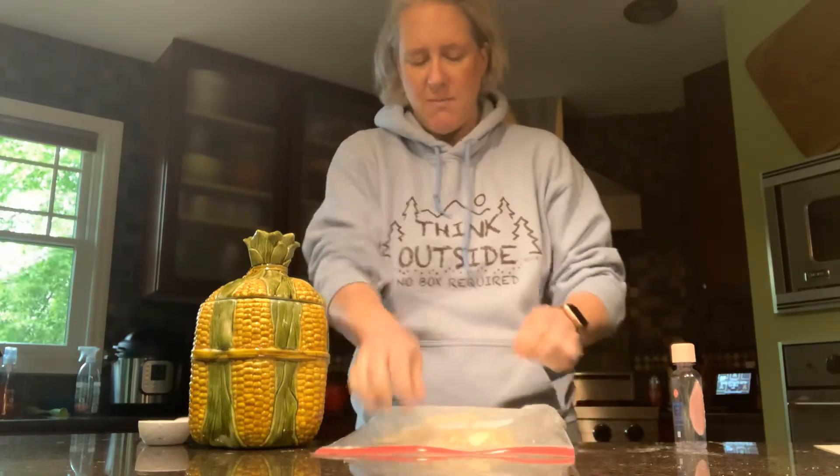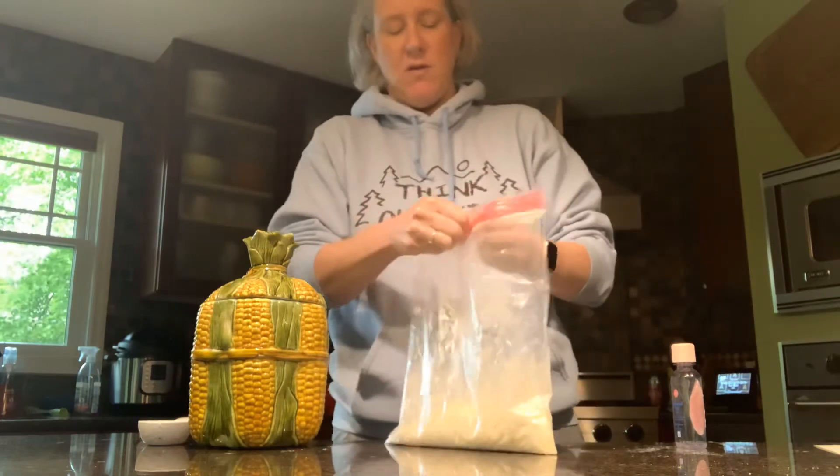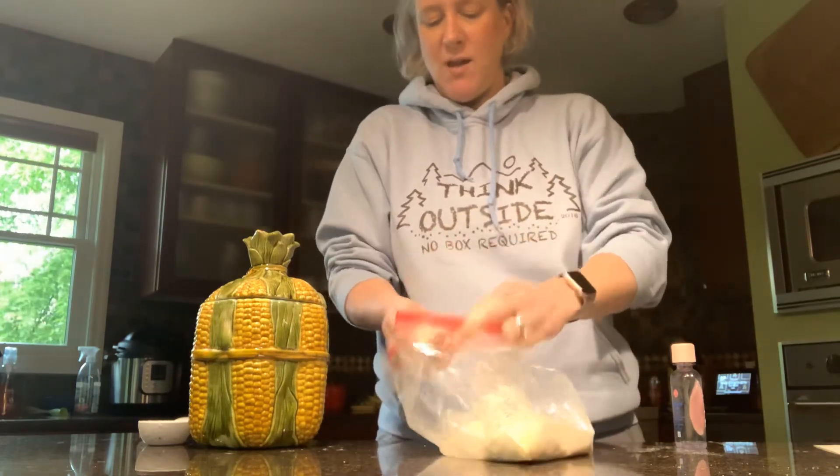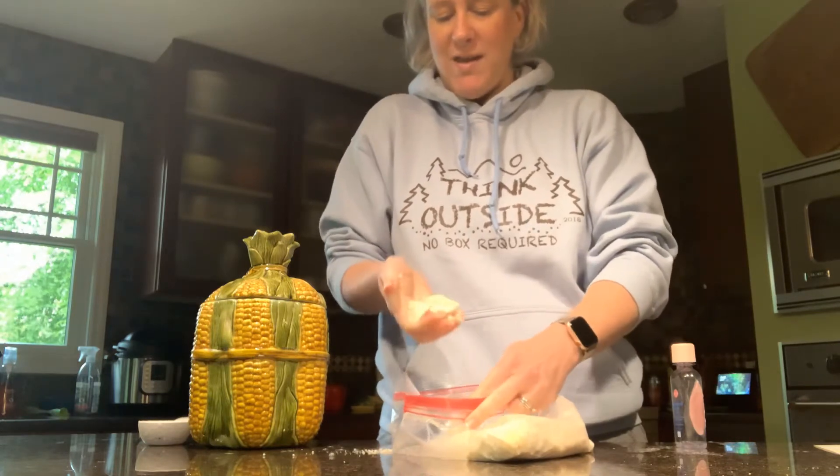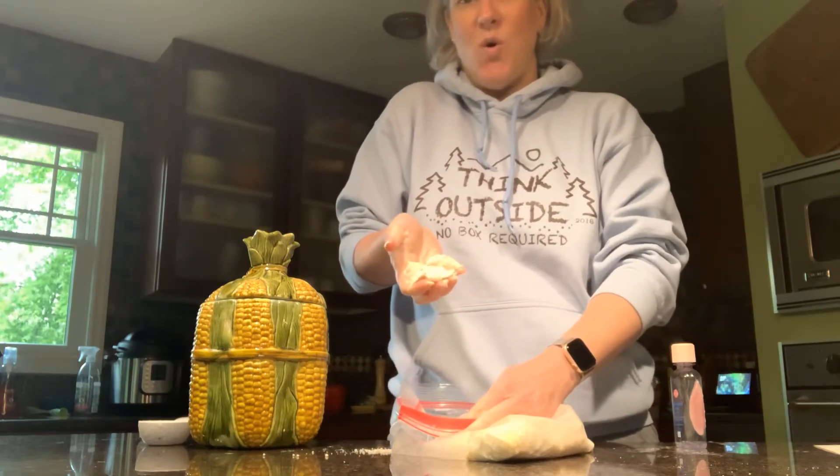It looks like I'm about there. Grab a handful and pull it out — you can see where flour normally wouldn't stick together, but when I give this a squeeze, it seems to hold its shape.